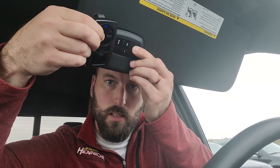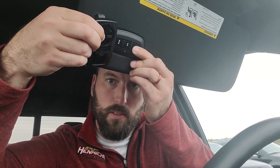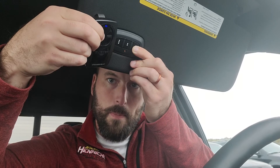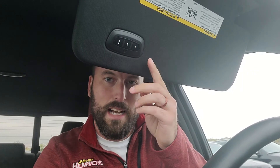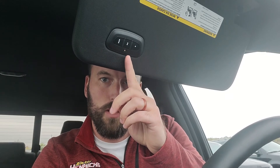You press both buttons at the exact same time, holding the fob as close to the visor as possible. Press and hold — it will blink slowly for three seconds, and then rapidly when it's programmed. However, when it fails to program, it will keep blinking for a total of five extra seconds. When you see that, you'll know the fob is not able to be programmed — either because it has a rolling code or because it's too old.